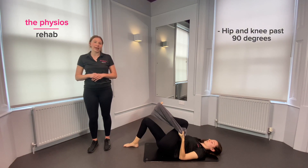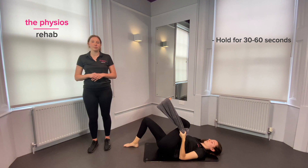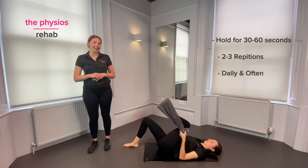From here you're going to straighten out your leg and you should begin to feel a stretch in the mid portion of your hamstring. Hold this for 30 seconds, and aim to do this two to three times daily and often.